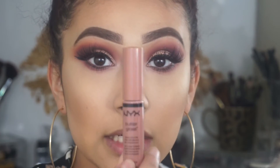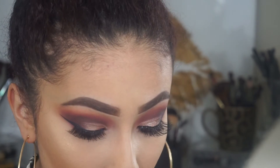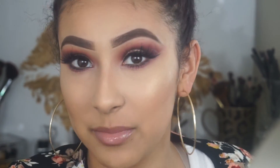And now for lips I'm going to take the NYX Butter Gloss in Madeline. I don't want to do anything too bold with the lips — I want to keep it neutral because I want the main focus to be on the eyes since they're already so dramatic. And that's pretty much what pulls this whole look together.